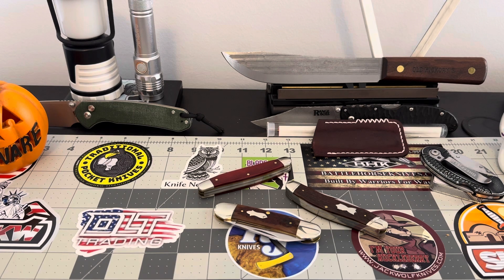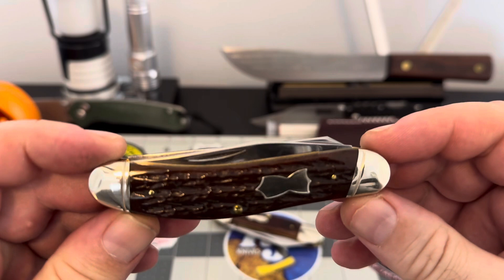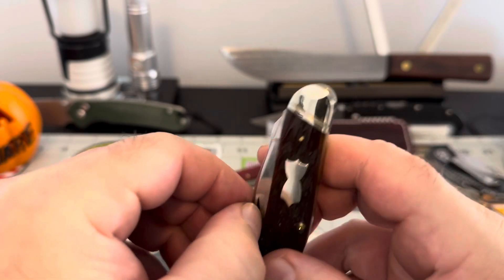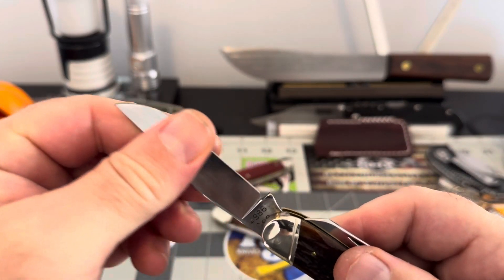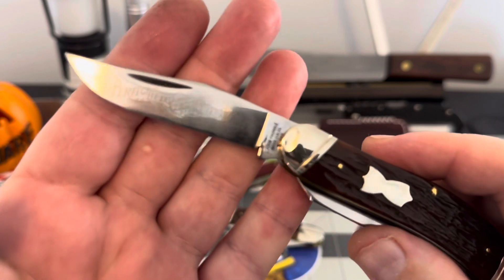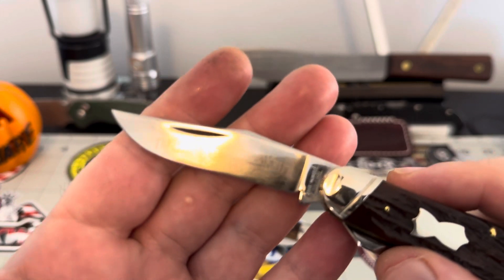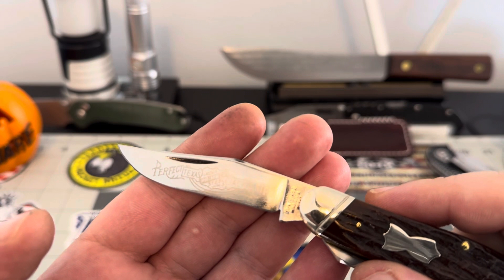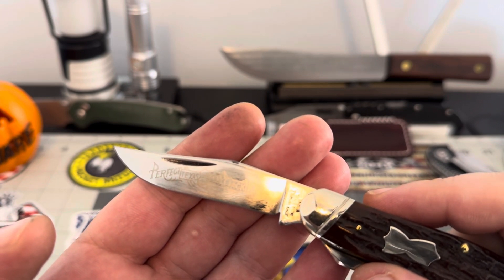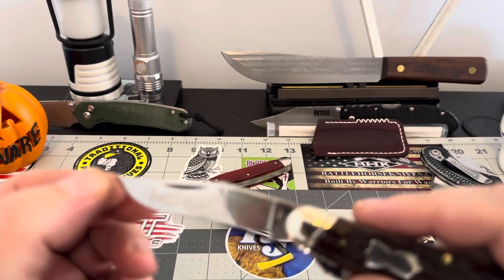The first John Primble knife that I received was this guy back here. This is a John Primble. I just want to show you what we're talking about here. What does that say right there? I can't read that — 'Perfection.' John Primble Steel Jackknife Perfection. John Primble in the middle there.